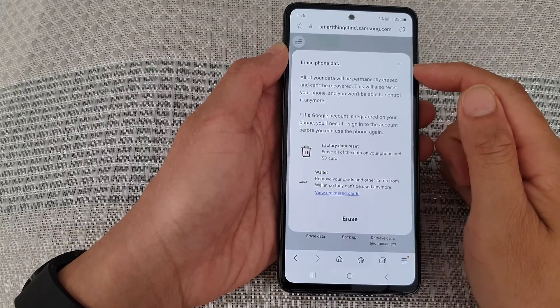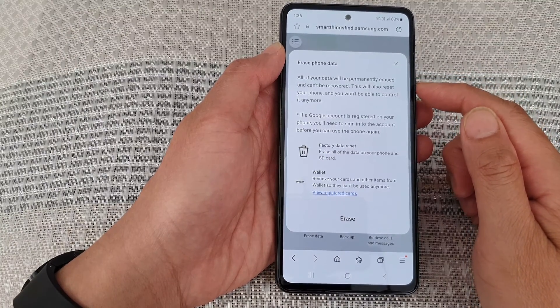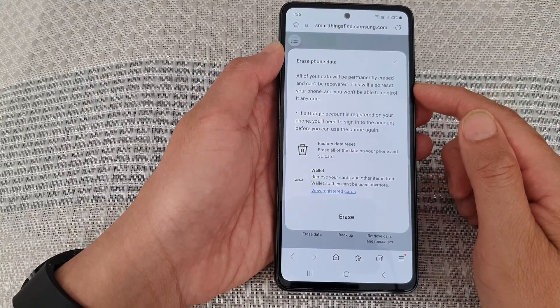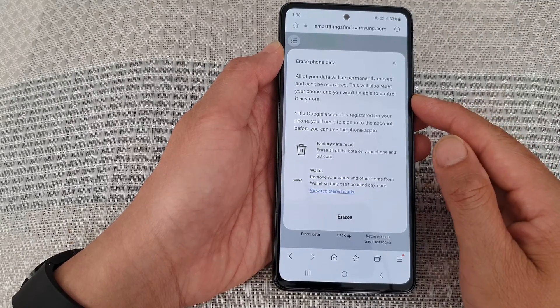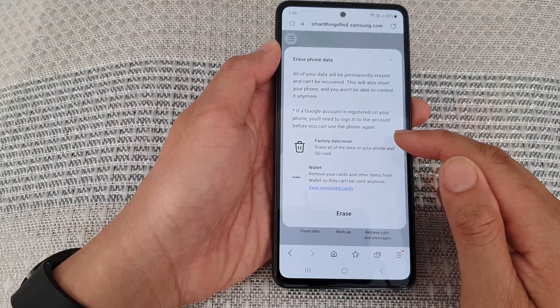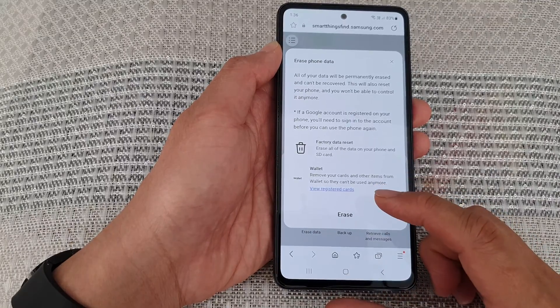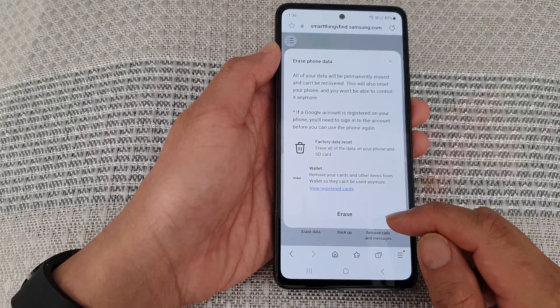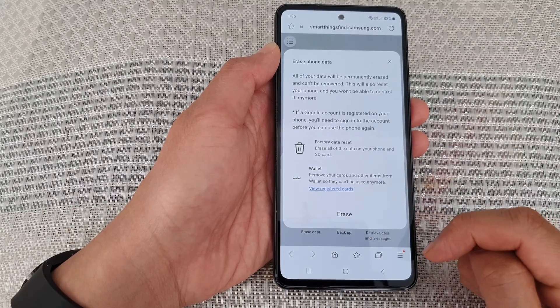Here it says all your data will be permanently erased and can't be recovered. This will also reset your phone and you won't be able to control it anymore. If you are sure, tap on the Erase button. I'm not going to erase my own data, but if you are ready just tap the Erase button.